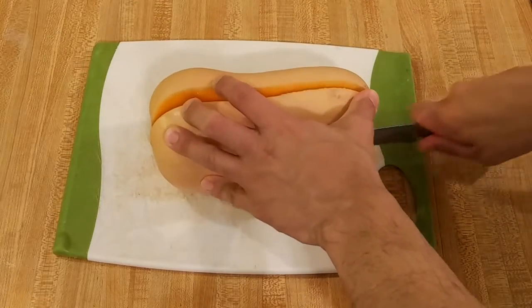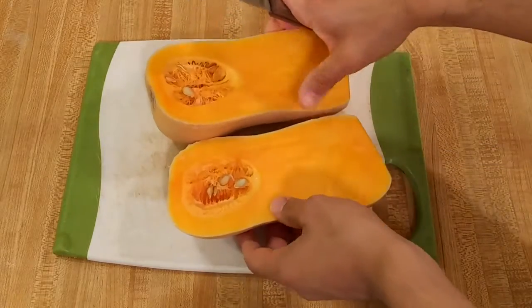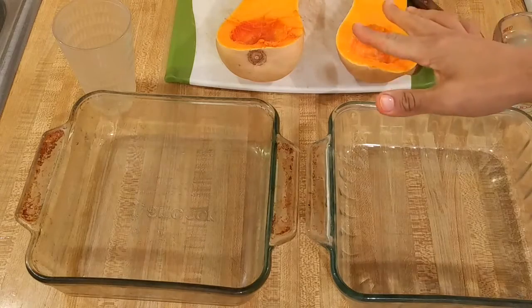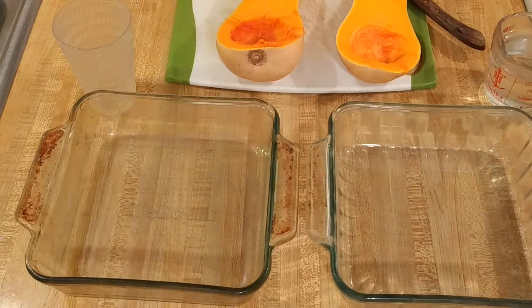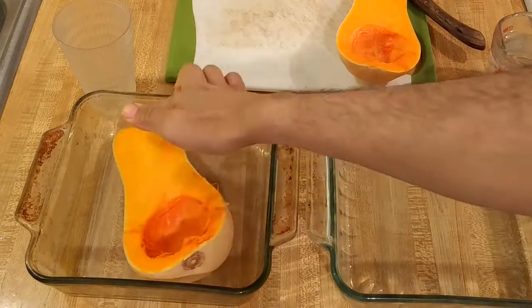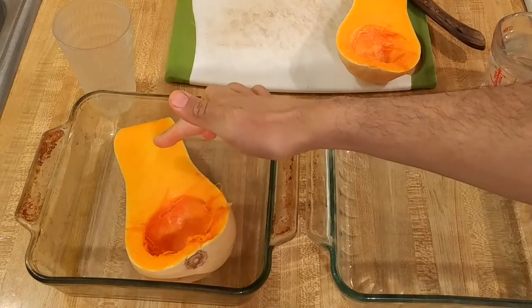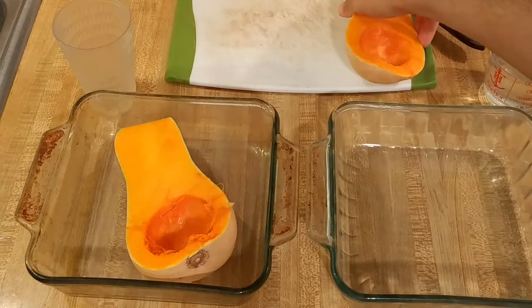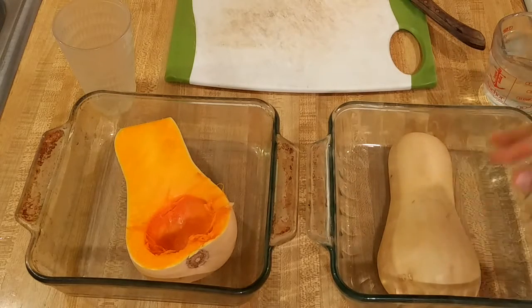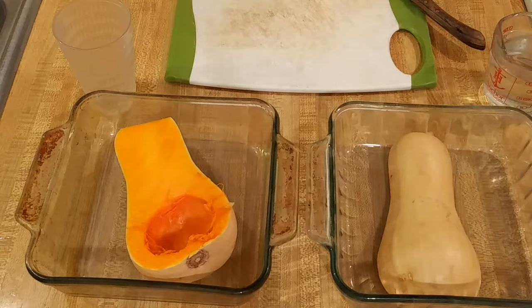Once your butternut squash is cut in half with the peel still on, you're ready to learn how to bake butternut squash in the oven. Now that my butternut squash is cut, I'm ready to bake it. I've seen recipes calling for putting oil on the flesh and baking it face up, and I've also seen recipes for putting the butternut squash face down in the baking dish with some water around it. I'm going to do both so that you can see how they both work and we can compare and contrast.